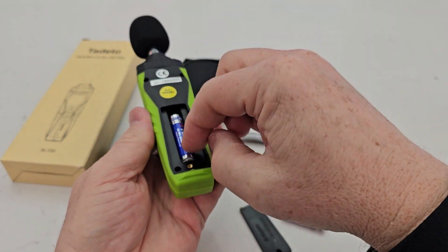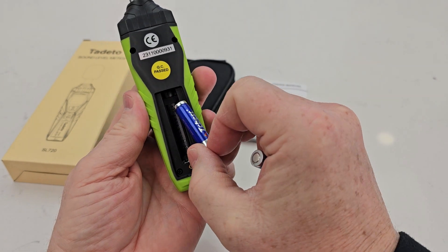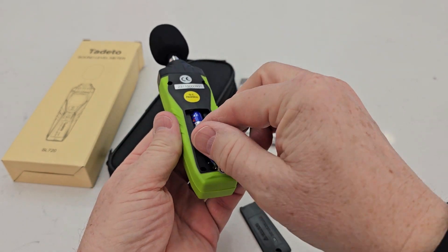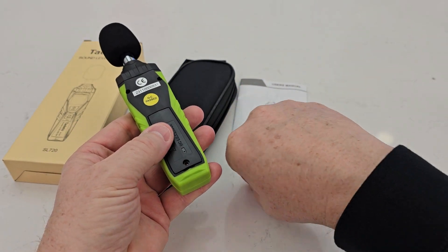So we've got to stack them. You're going to put the positive side in first — actually, the positive side goes down. And push that one up in there. That's a little bitty screw.